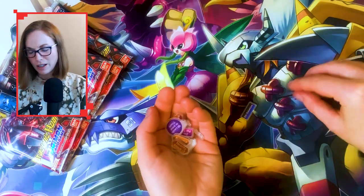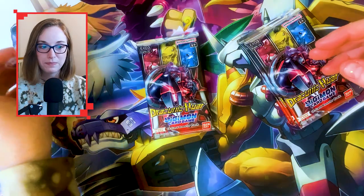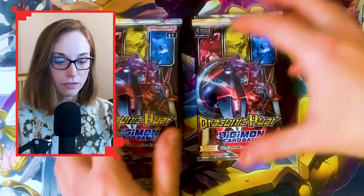I would absolutely adore a proper premium set of these — even in wood, something engraved in wood or metal would be sick. I've had enough of plastic stuff. Right — five packs. I think these are completely random, so this box could either be amazing, mediocre, or good.